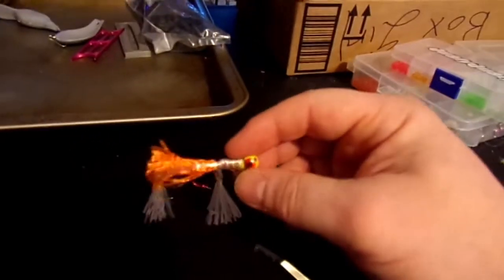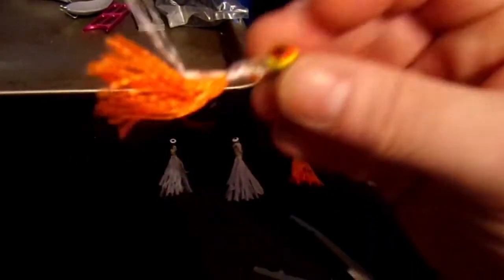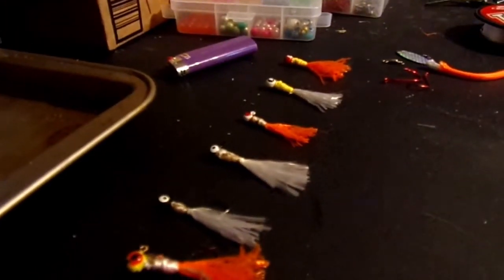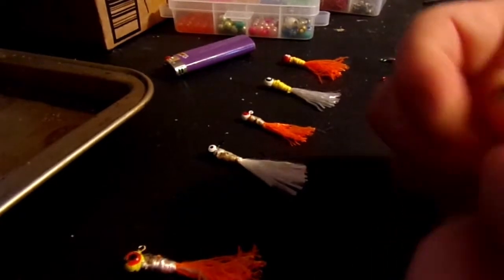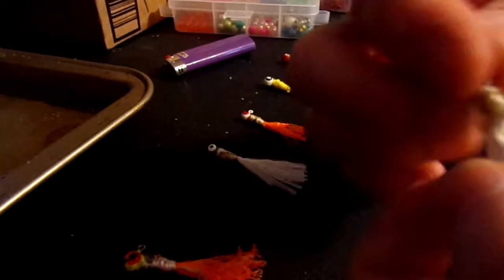Earlier I was goofing around with some paracord and some jigs and I thought, how can I make some bucktail jigs? I started with this one — it's kind of ugly, gaudy. Then I got this one here, a smaller jig. And again it's kind of gaudy at best. Black head, white buck — I think it'll work.